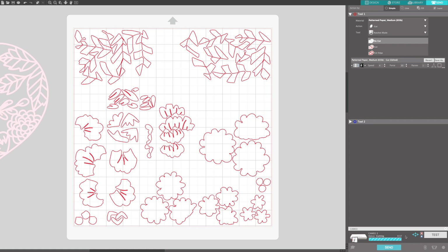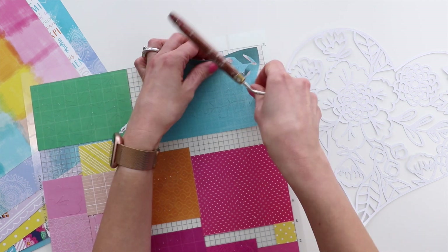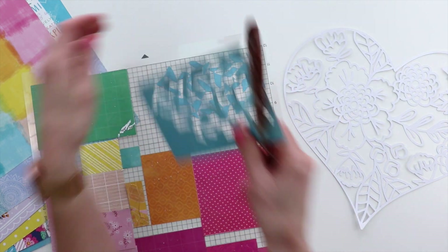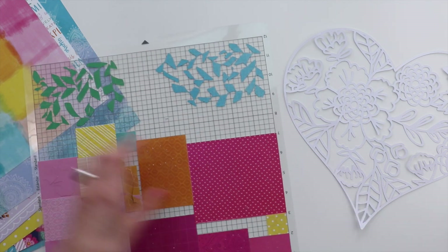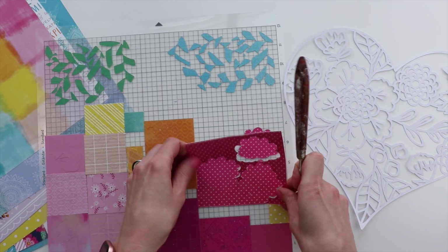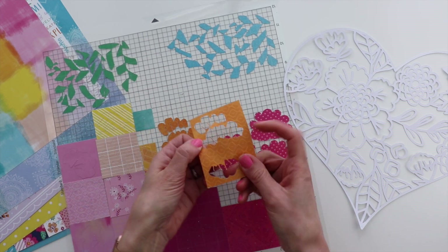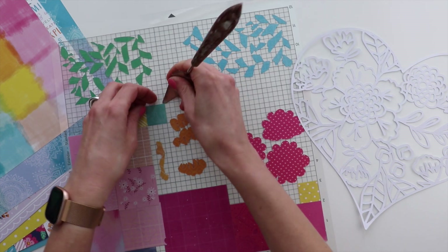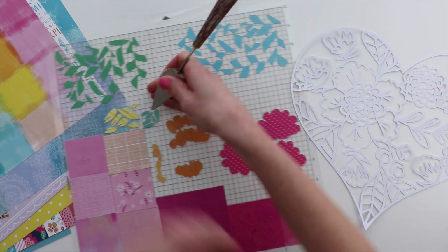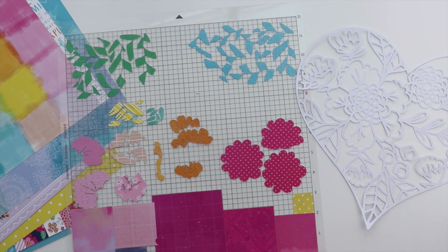It's going to take just under nine minutes for the Cameo to cut out all of these pieces. I think if I were to do this by hand it would take a few hours, so definitely a time-saver to have technology do this part for you. I am peeling off the pieces, the outer layers that I don't need with my palette knife, and then I'm left with the backing pieces, and I will spend the next while backing the cut file.